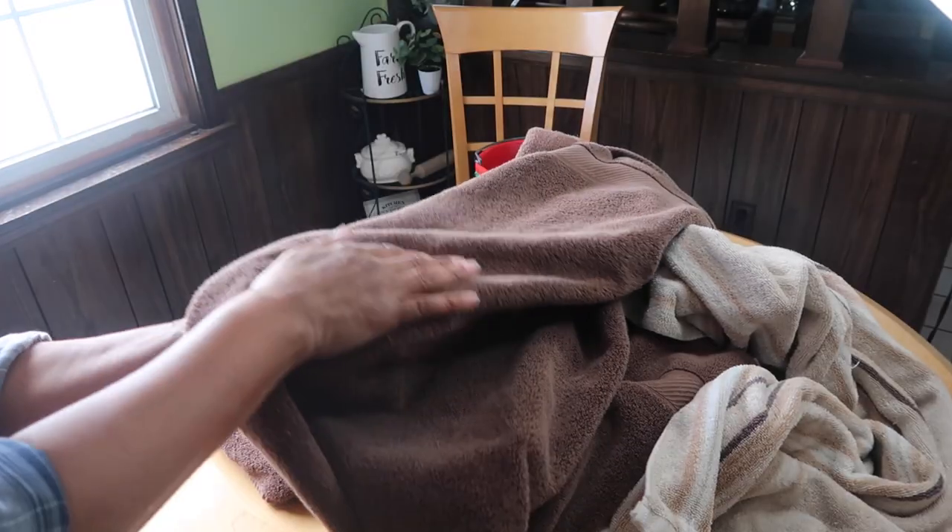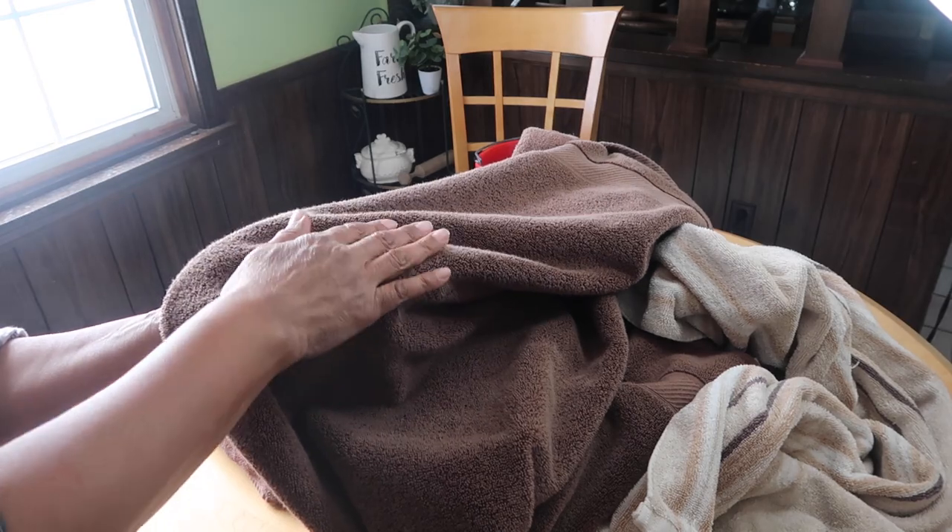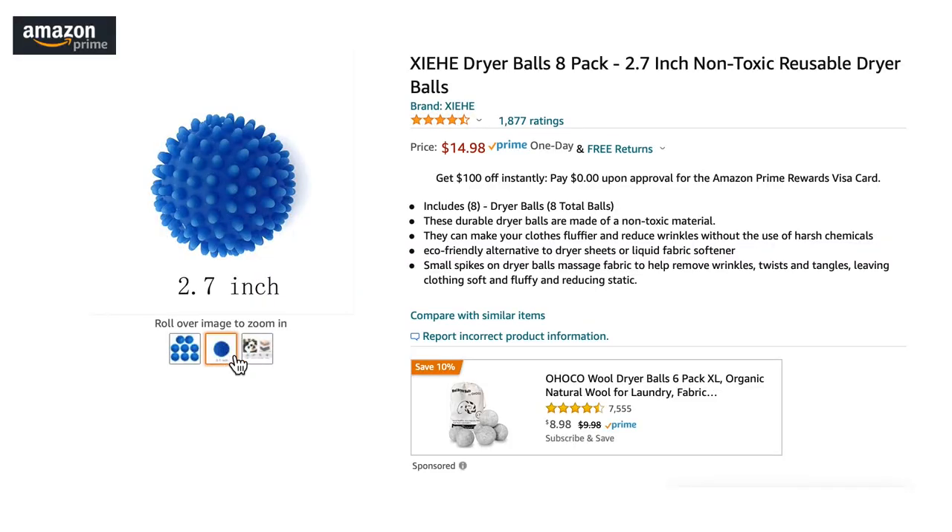Based upon my experience and limited research, I believe dryer balls are the best option. You get the softening you're looking for, it reduces static electricity, it reduces wrinkling, but you don't have the environmental and safety concerns with dryer balls that you have with dryer sheets. I prefer the wool dryer balls rather than the plastic dryer balls.